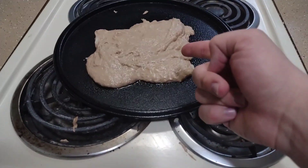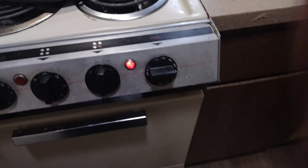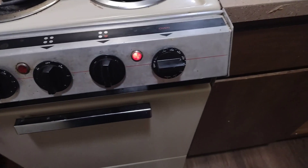Now that that beautiful slop is on the pan, go ahead and set the oven to 475 degrees. This is only going to take 2 minutes to cook.